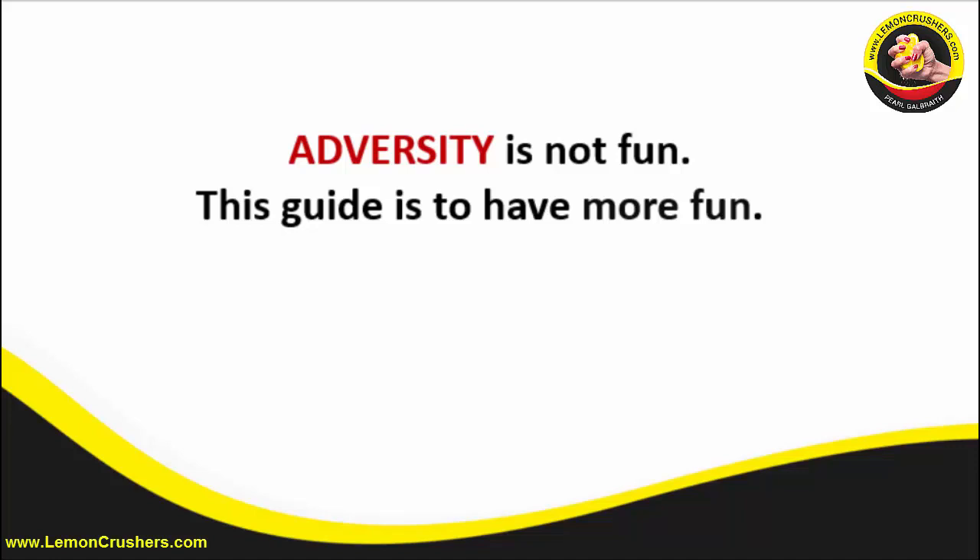Adversity is not fun. The whole premise behind the book Lemon Crushers is it is a guide for working women to reduce or eliminate adversity in their lives. The first thing I want you to do right now is make sure you have printed out the one-page guide, front and back, because that is the review of the entire book. Everything in Lemon Crushers is condensed on that one-page guide — I did it by intention because I know how challenging time is for you.